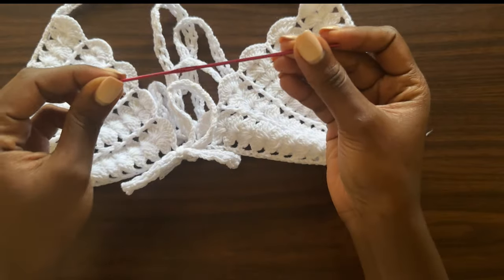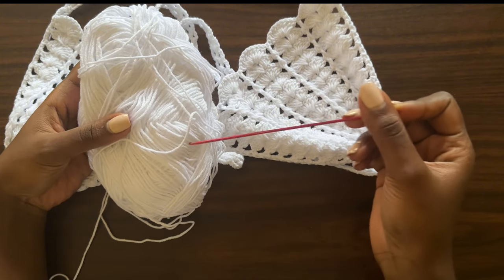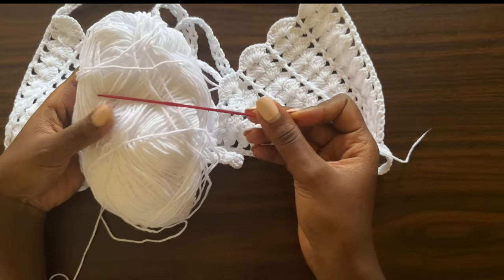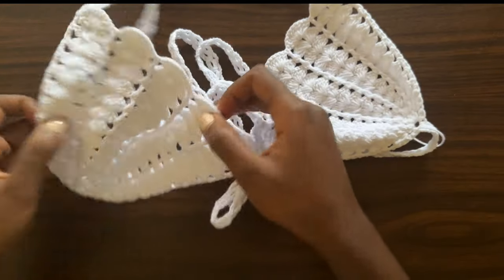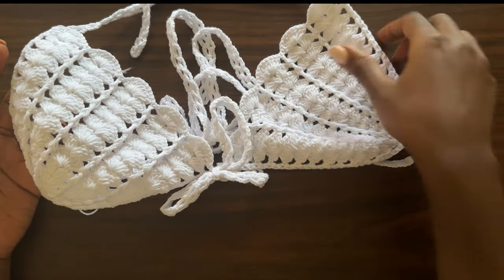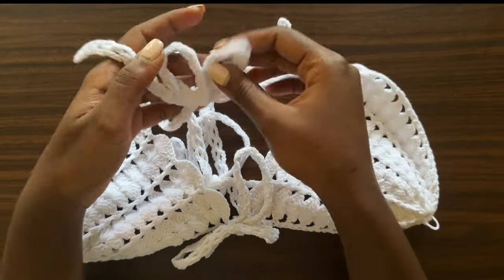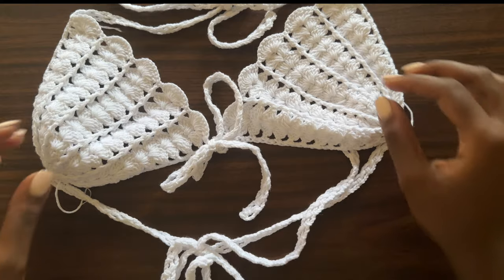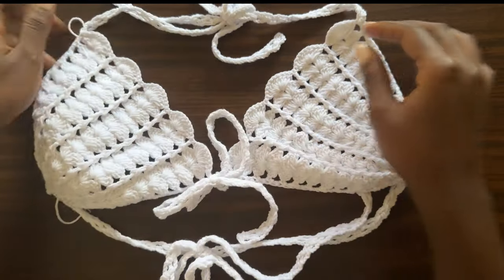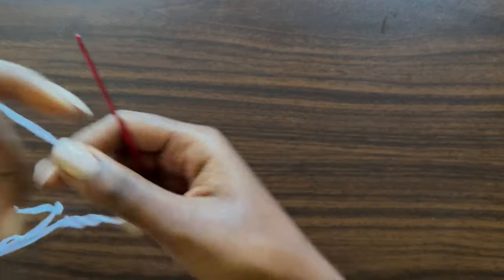Today we're going to be using a two millimeter crochet hook. My yarn here is a blend of acrylic and cotton — this is Alize Cotton Gold — and I'll be using a two millimeter crochet hook. You'll need a darning needle and a pair of scissors, and that's it. We'll first work on one cup, then the second, and then see how to put everything together, including these pretty straps. Let's get started.